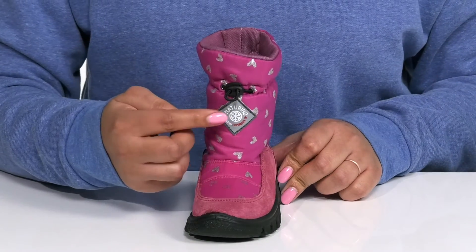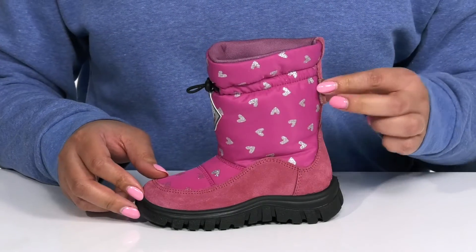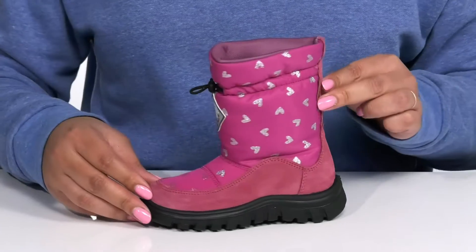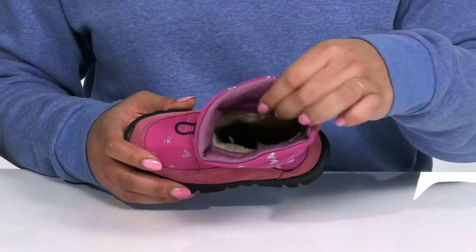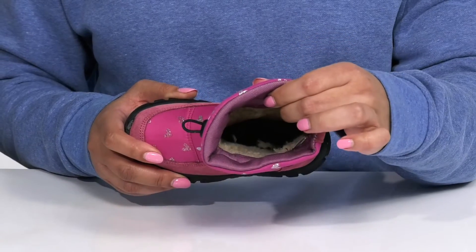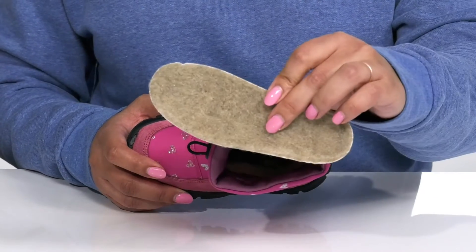They have a logo patch front and center with glittery heart-shaped prints all over, giving them a cute and stylish look that's perfect for the season. Inside there is an insulated wool lining to keep them nice and warm, with a removable footbed that has shock-absorbing qualities.